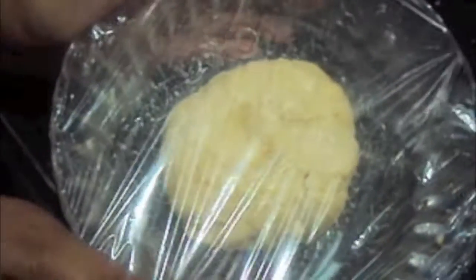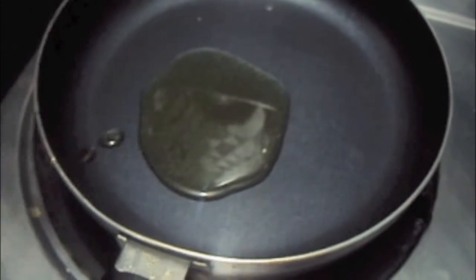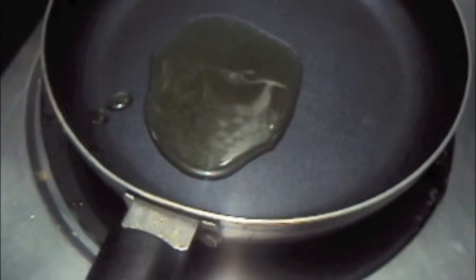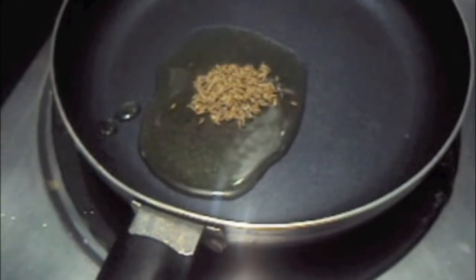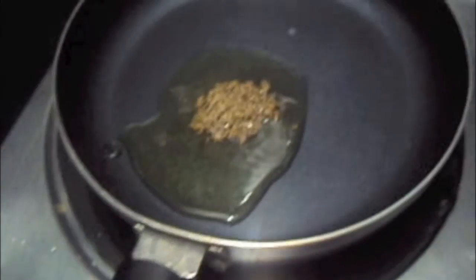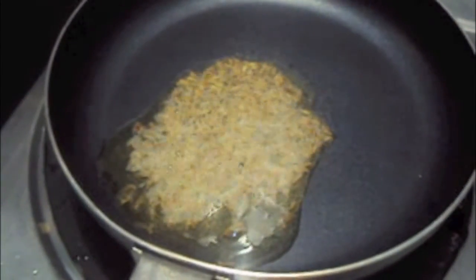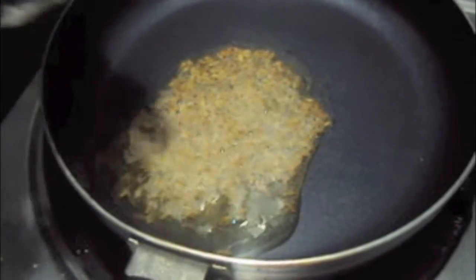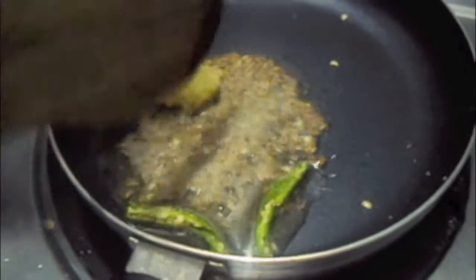In the pan we will add oil, then add cumin seeds. Let them crackle, then add green chilies and ginger garlic paste.